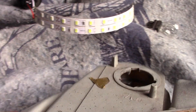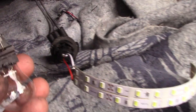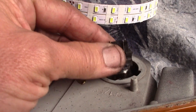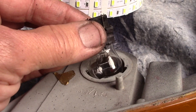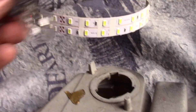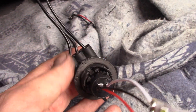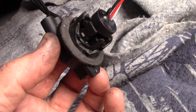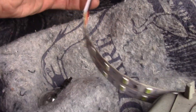GM in their infinite wisdom put the socket upside down with a push-in bulb. So you've got gravity working against you to begin with, so every bump you go over loosens the bulb, and then on top of it all you have all the heat from the bulb rising up into the socket to destroy it. So periodically you have to replace these sockets — like every 5 years they're just toast, they're crispy, they're crunchy.